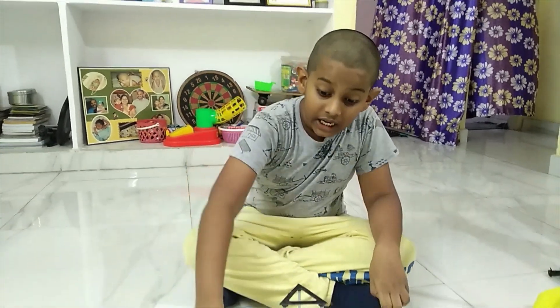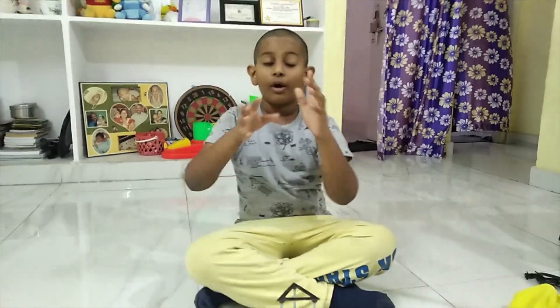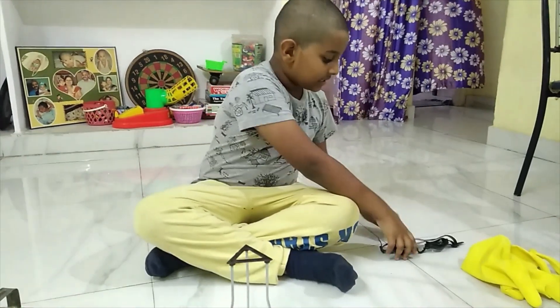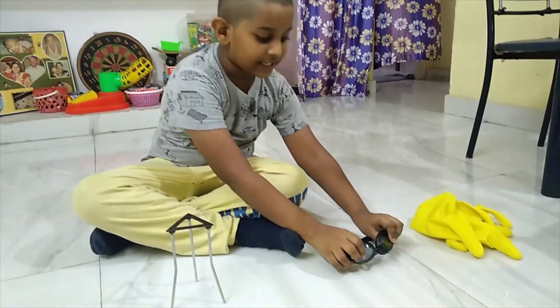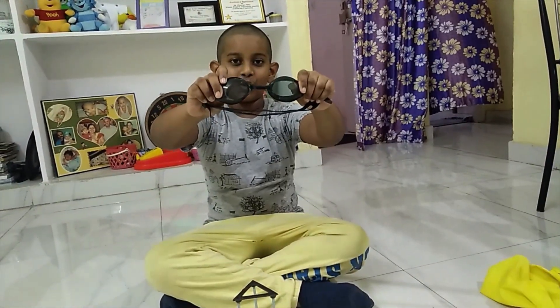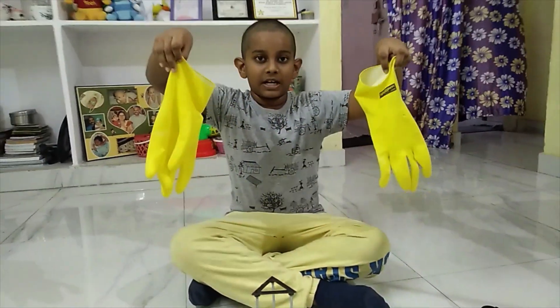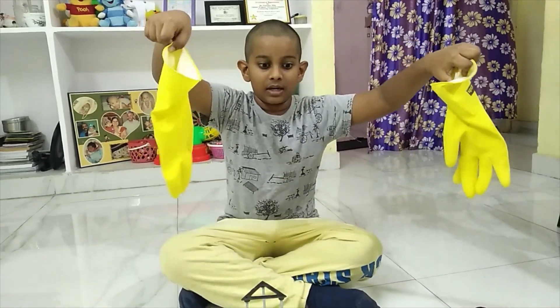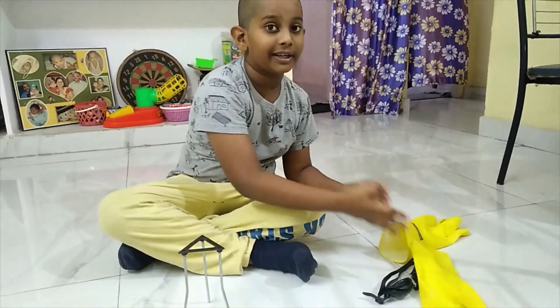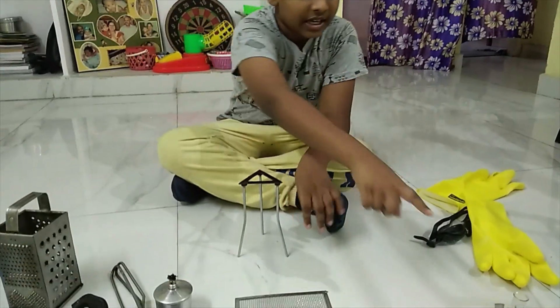And remember, we have a burner included. That's why you need to do this under parent supervision. This is the safety kit. We need some goggles, just in case some liquid comes in our eyes. I have no goggles, that's why I'm using my swimming ones. And some gloves, because we might be touching some unwanted liquids and it could affect our body — legs too, just in case.